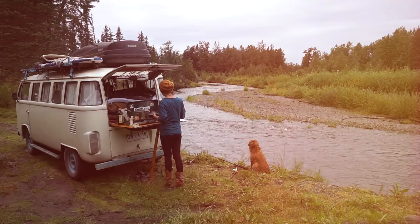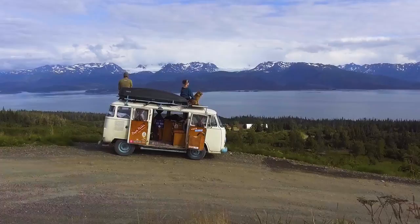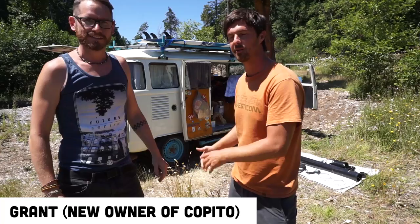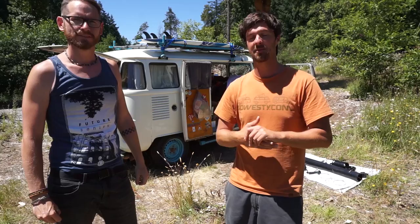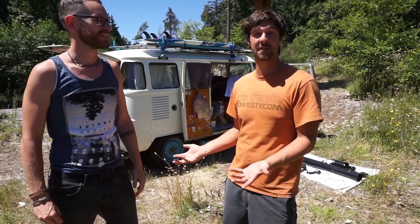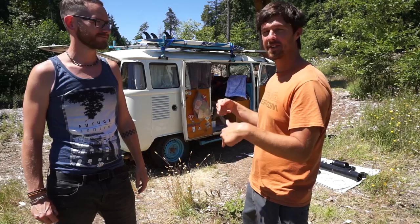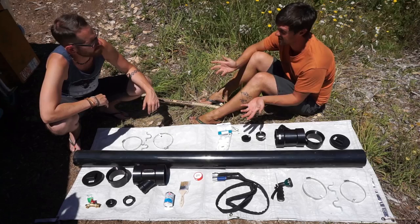Some of you might be wondering who this guy is tinkering with the Combi — this is Grant. Grant is actually the new owner of our Combi; he's the person taking the reins and going on adventures. We shared this with our patrons during a live chat. We've also interviewed Grant for the last episode of our Astro Alaska series, which will be coming out at the end of season five, so you can find out more about Grant and his planned adventures later on.